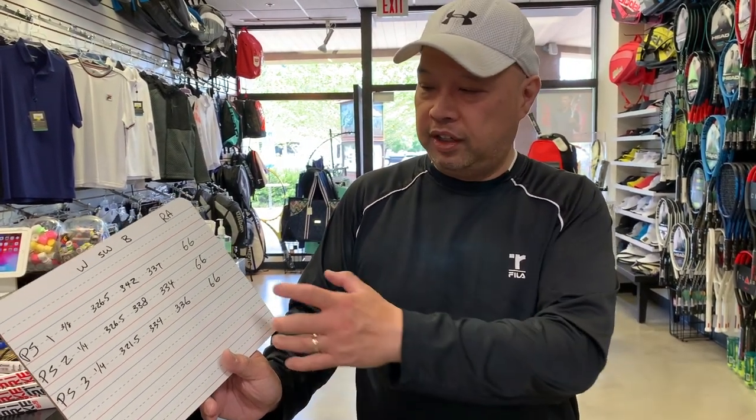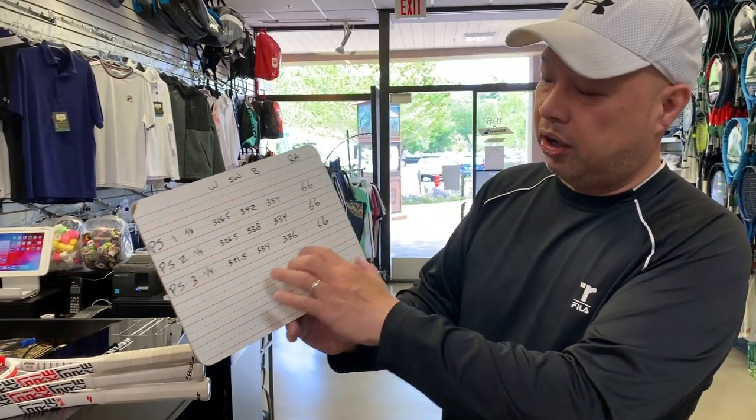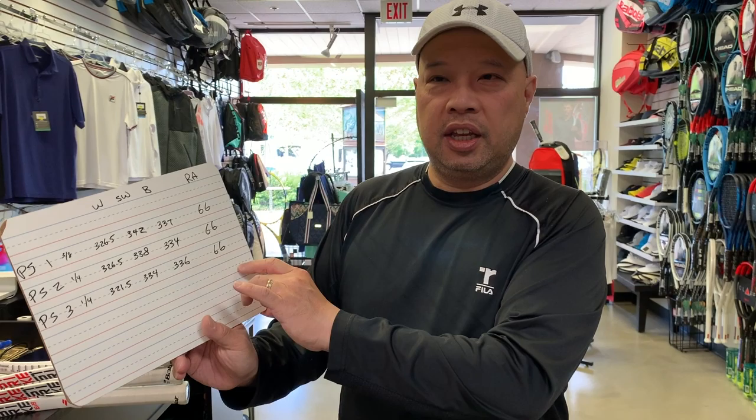Everybody's asking me to get the RA from the fed racket — but what are you going to do with it? Can you make your racket stiffer? Maybe you can educate me about what you're going to do with the number. Thanks for watching — Tennis Spin, where we put our spin on your tennis.